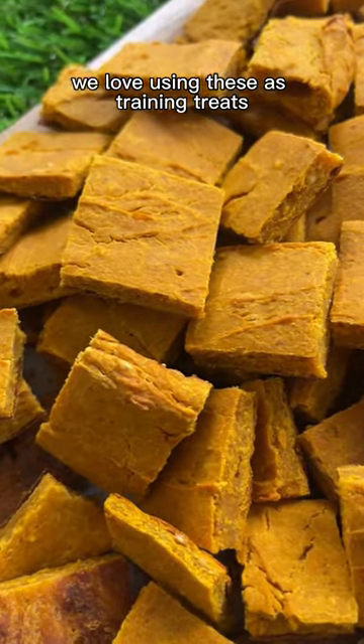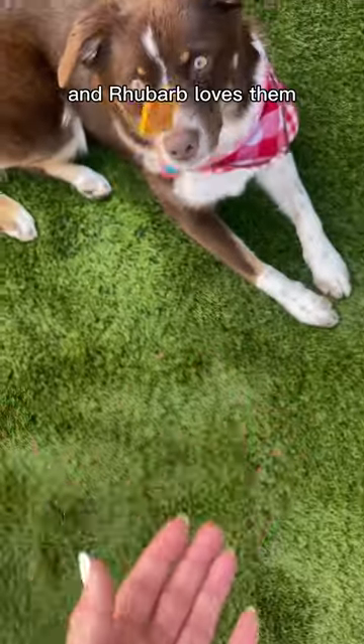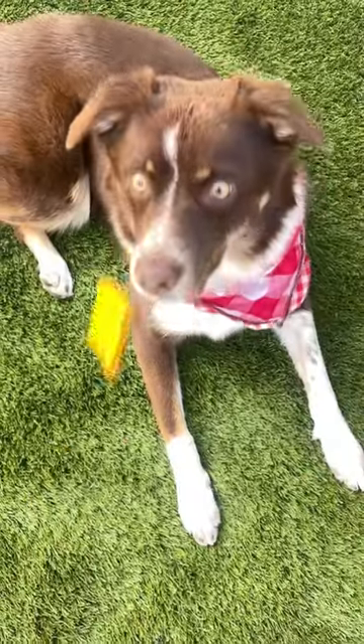We love using these as training treats. They're pretty low-cal, high in fiber, and Rhubarb loves them. Bon Appa-Treat!